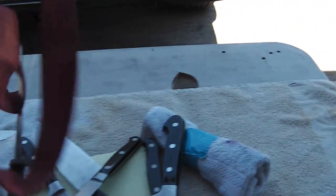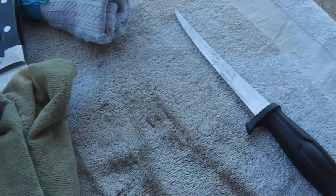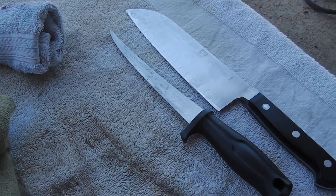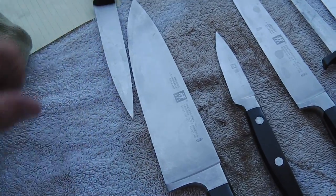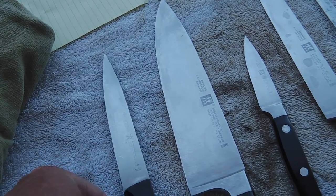Second customer. Looks like a fillet knife, a Henkel Santuco, a Henkel Slicer, a Henkel Pera, a big Henkel chef knife, and an international Henkel utility type knife, I call it.